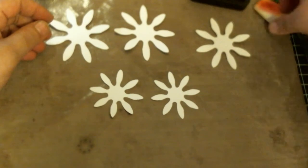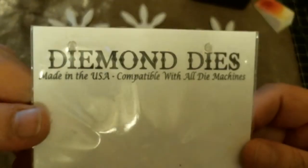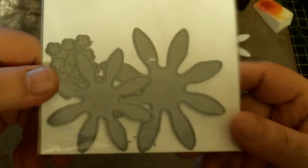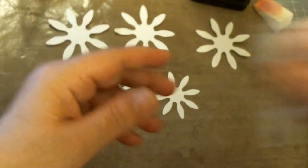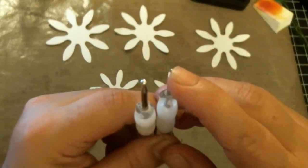So let me share with you real quick — we are creating some sunflowers using this die, and this is a die by Diamond Dies. This is what the die looks like. You're also going to need a pair of tweezers, and two styluses: one with a very small point and one with a large rounded point.